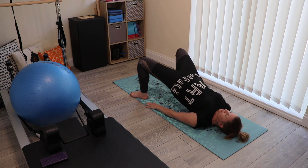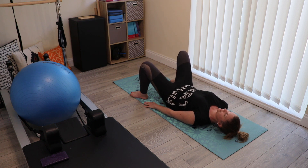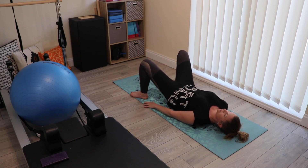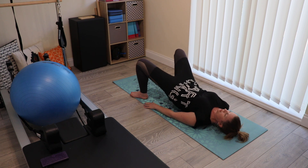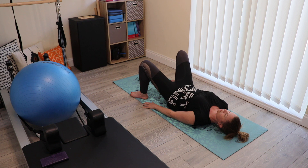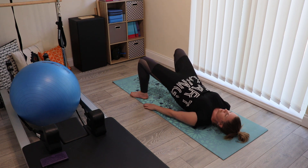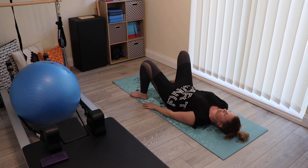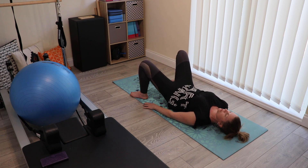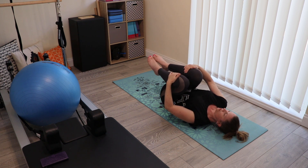Inhale, lifting up; exhale, softening down. Make sure as you go up and down you maintain a sense of length through the back of the neck. Two more. At the end of your last one, bring your knees into your chest, hug them in tight, and have a little roll from side to side across your lower back.